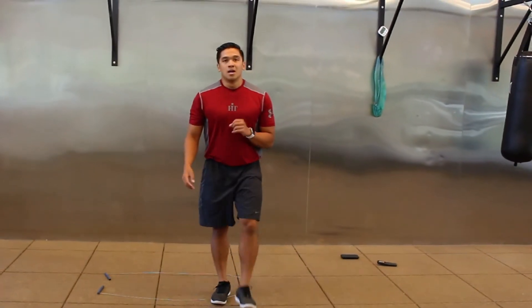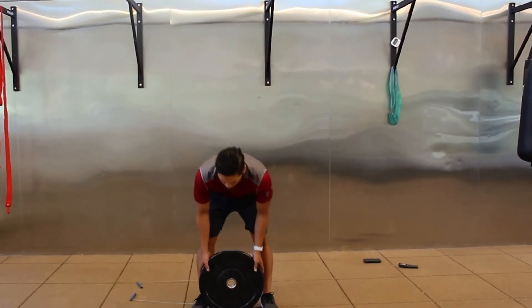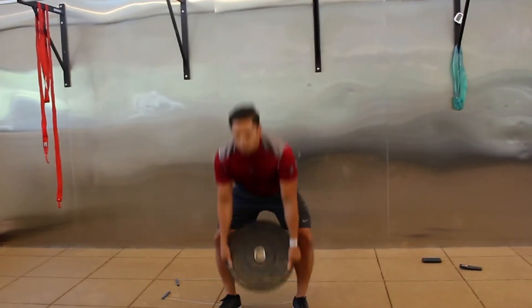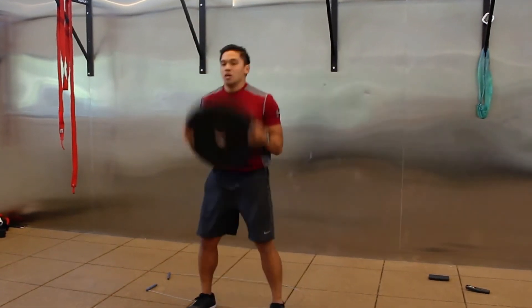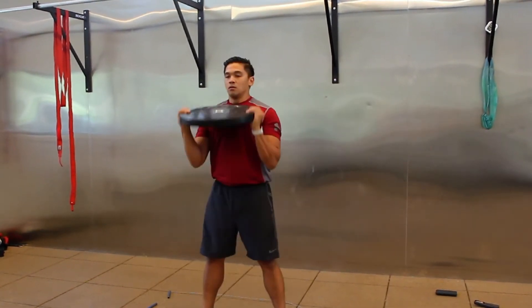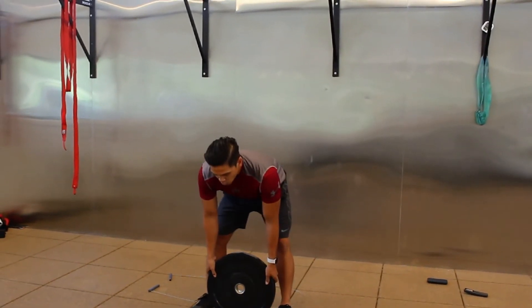Ground-to-overheads now, then followed by the thrusters. Now if you can't go overhead due to a shoulder injury, we can just go ground to shoulder — just up to the shoulder instead of all the way overhead. If your shoulders are feeling tired mid-set, you can swap in ground-to-shoulder for the remainder. Rest.